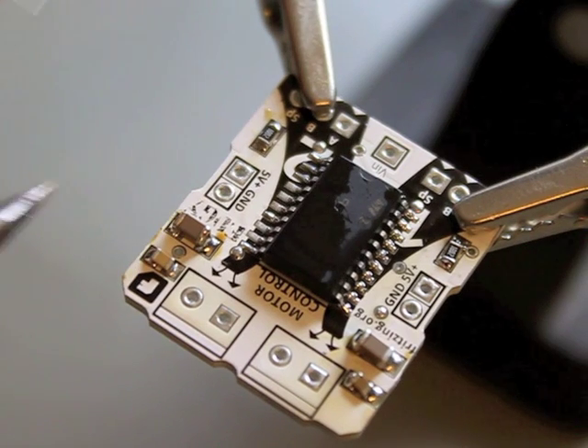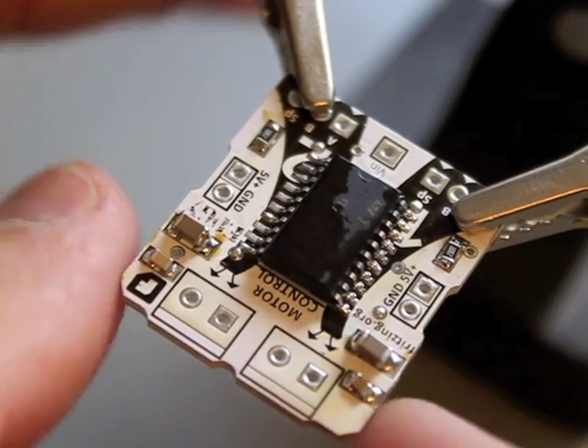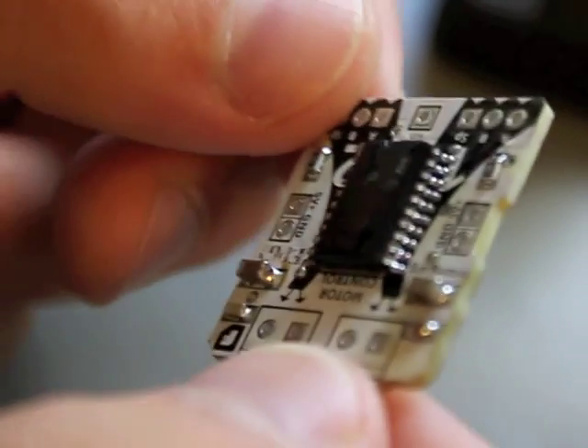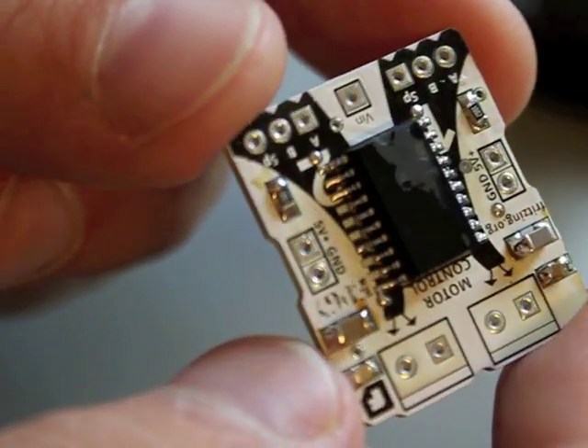If you are wondering, this is the LG motor control circuit, which you can purchase in the Fritzing shop. I hope you enjoyed it and see you next time. Bye.